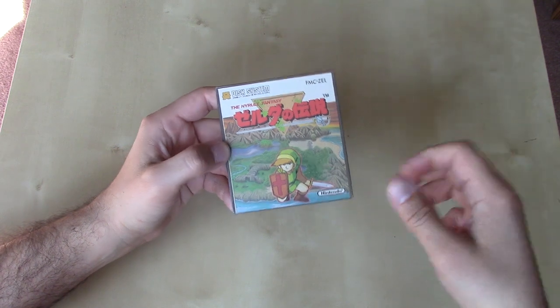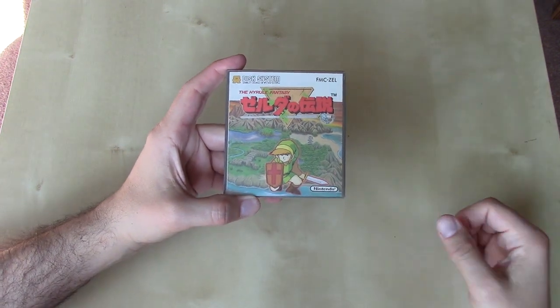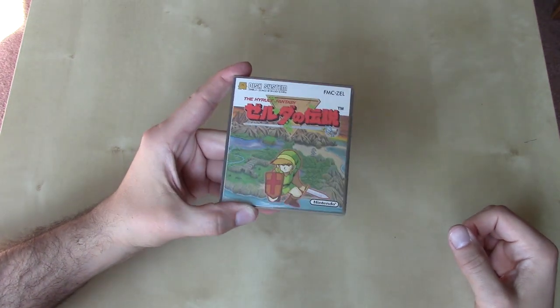Nintendo rectified that later on by also having a cartridge release of the Legend of Zelda on the Famicom. But this is the disc version that we're going to take a look at here.